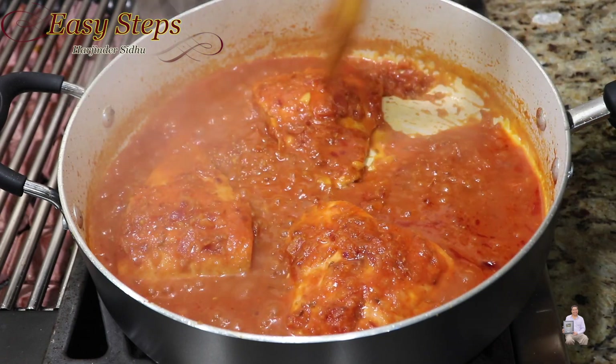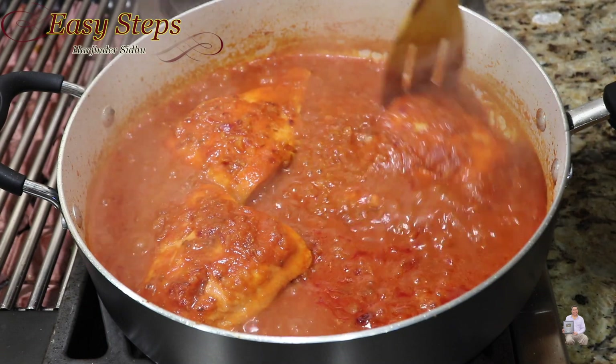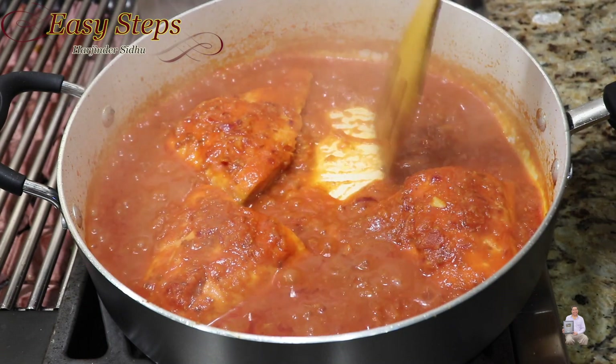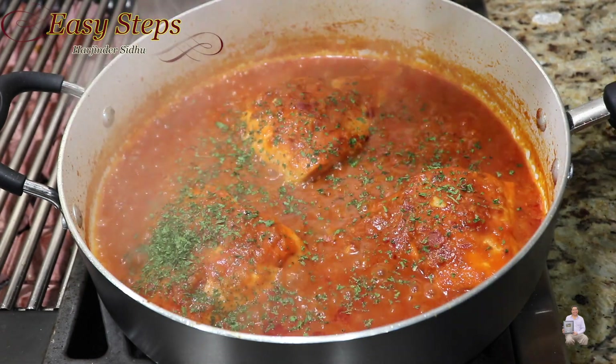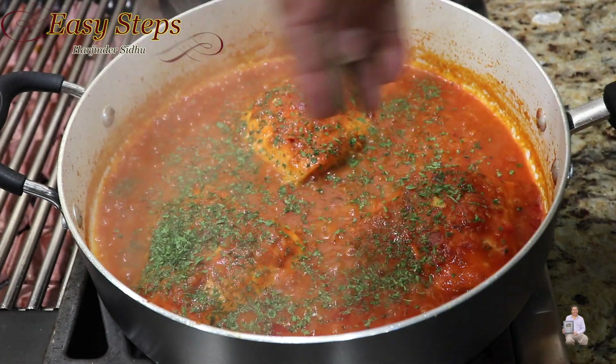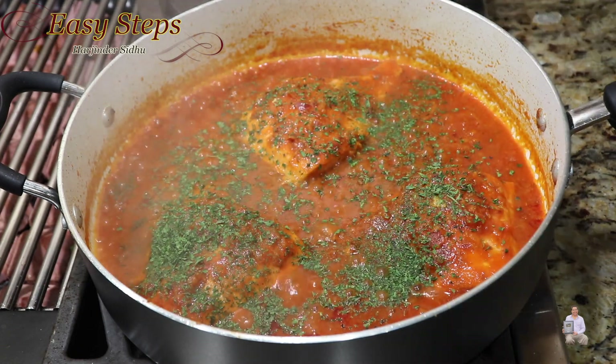You'll notice that the color has nicely changed — that's the kind of gravy we want. If you need a runnier gravy, you can always add more water. Add parsley flakes — you can also use fresh cilantro instead.